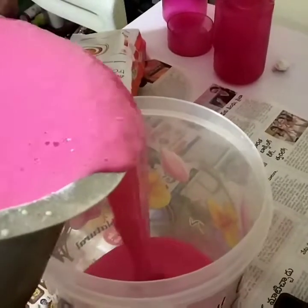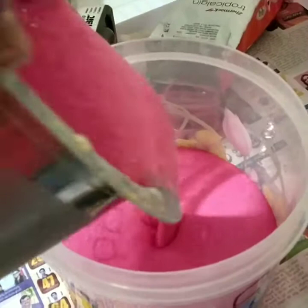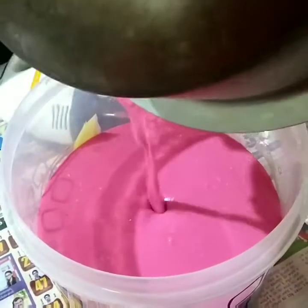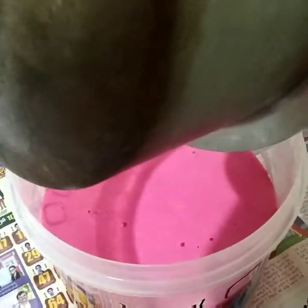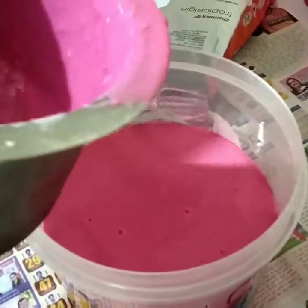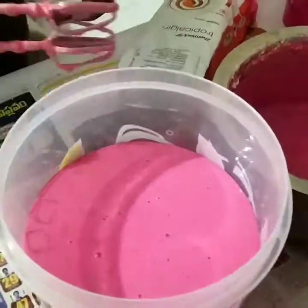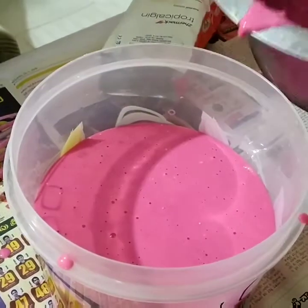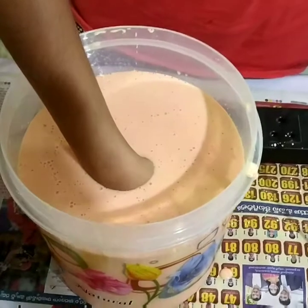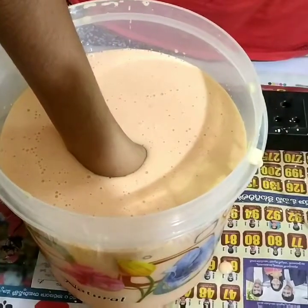I am going to mix the alginate powder in a plastic container. I am going to grease the oil in the plastic container and use the alginate mold. I am going to dip the hand in the plastic container and use the orange color.